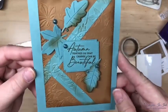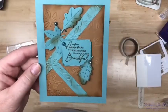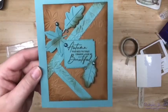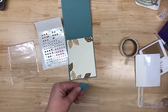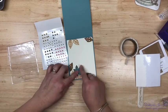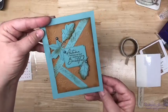Look at that! Here is the color challenge — Lost Lagoon and Pecan Pie. Oh, that just makes me happy. I've got this other leaf — I think we're just going to stick it right there. Beautiful! Here is your color challenge: Lost Lagoon and Pecan Pie.